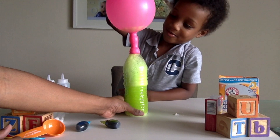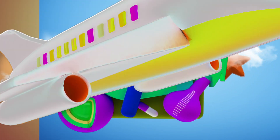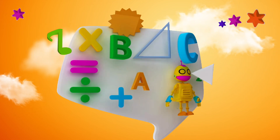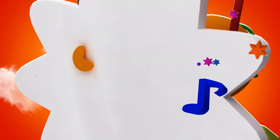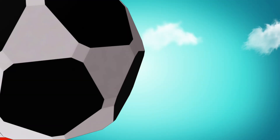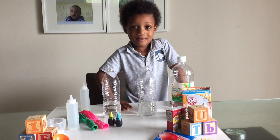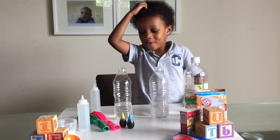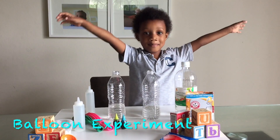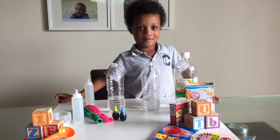This is awesome, guys! Hi guys! Hi Nazeer! Hi Mommy! What are we going to do today? We're going to do Junior Famine! We are doing the most amazing balloon experiment today.